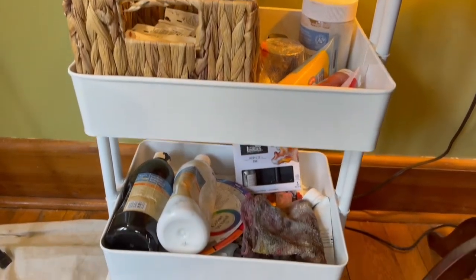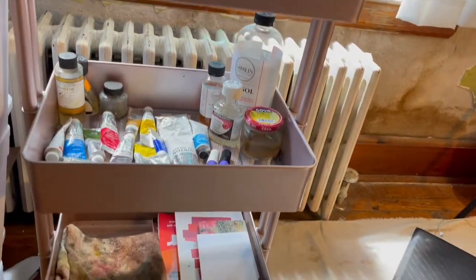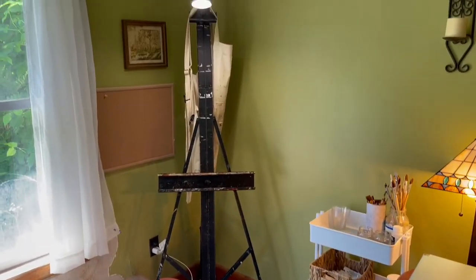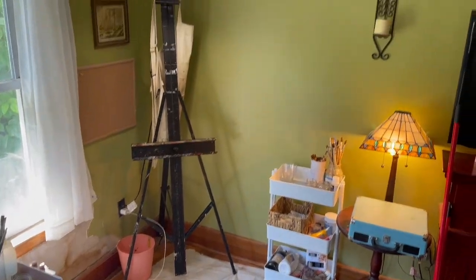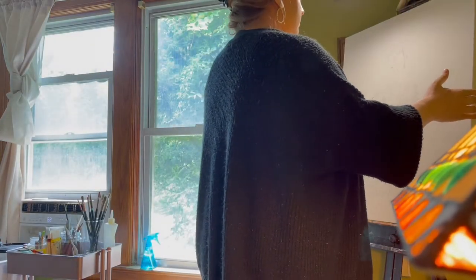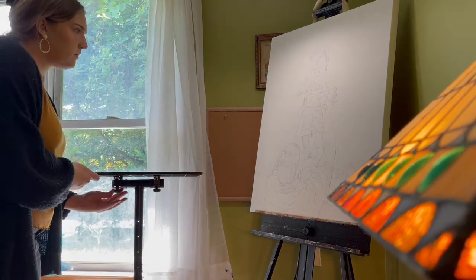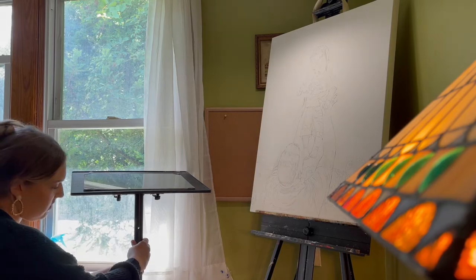So these are my carts all organized. It doesn't look like much, but it is better than it was. I hope this video inspires you to clean up your workspace and start a new project in a clean space. I'm starting a commission piece that's due next week — I'll be posting the process of this commission in an upcoming video, so check back for that. Thank you so much for watching if you made it this far, and I'll see you in the next one. Bye!